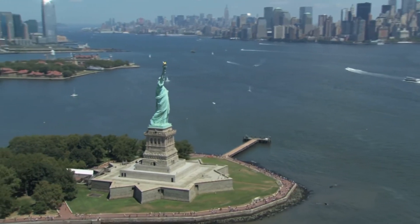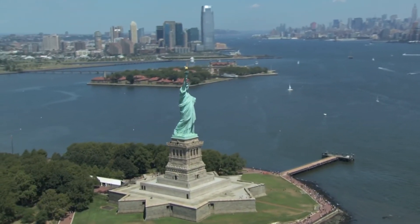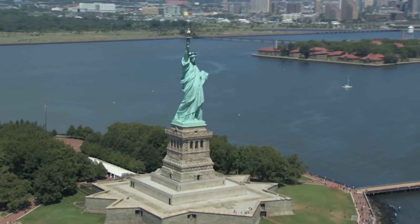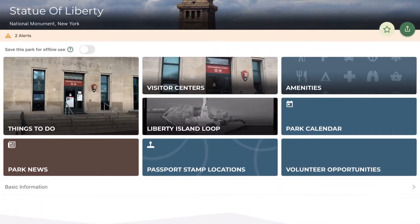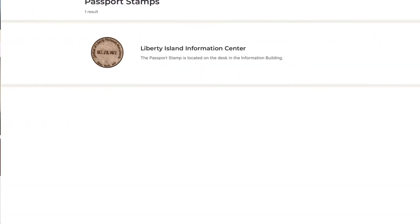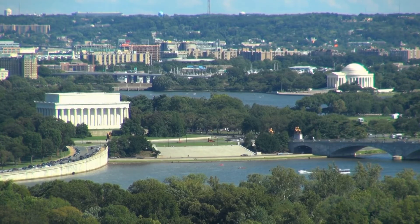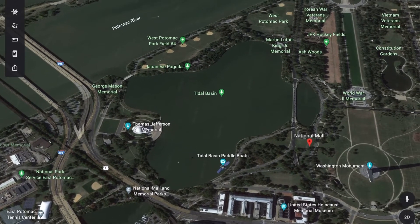Now we get to the fun part, which is visiting the National Parks. The cancellation stamps can almost always be found at a ranger stand, book store, or gift shop on the premises. Before I visit any National Parks site, I check the NPS app for the location of the cancellation stamp. Last weekend I was in Washington DC for the Cherry Blossom Festival and decided to get as many of the stamps as I could — as you can see from the map, you're able to collect most of them in one day just by walking.